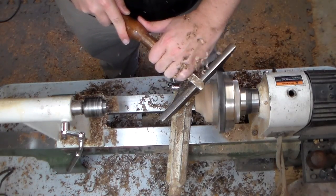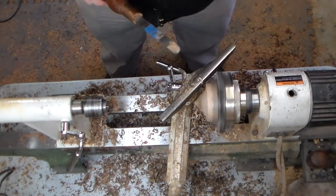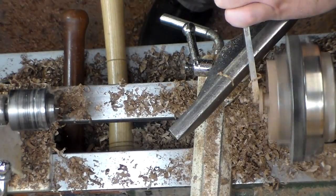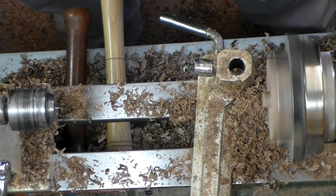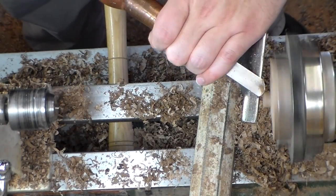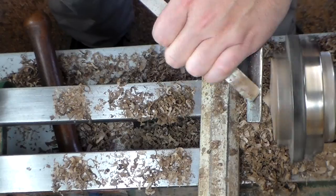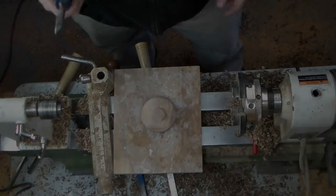Our little piece broke off, which is unfortunate, but it is not the end of the world. This will now become the top and the other side will become the point, so there's enough left to make a point. This is a large diameter top with a very shallow point — it sits rather low — and I'm working a little close to the chuck here.